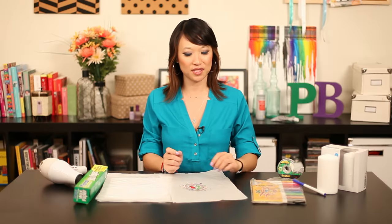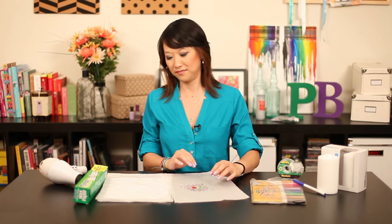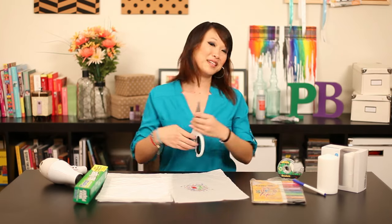And now we're supposed to cut it out. Cut it as close to the image as possible.